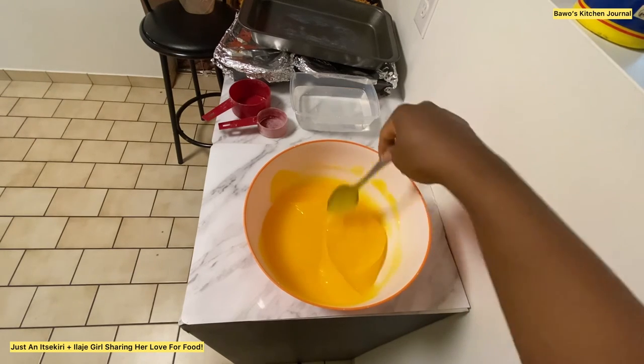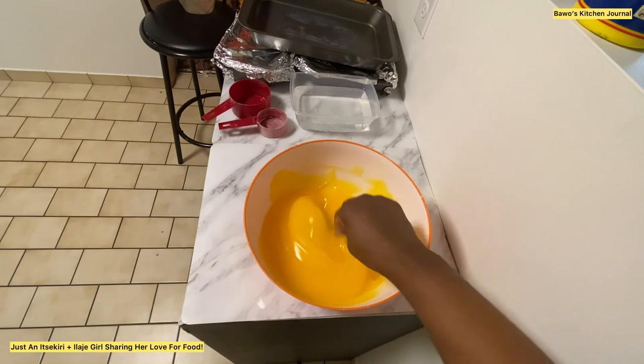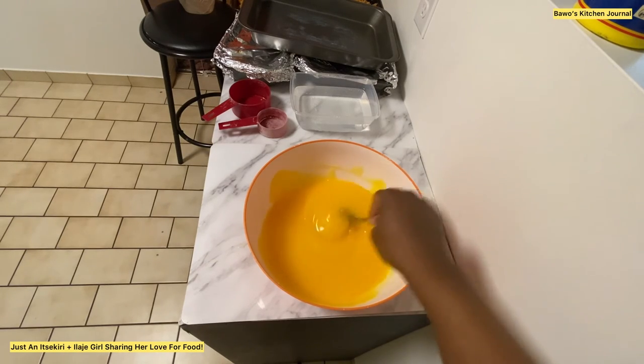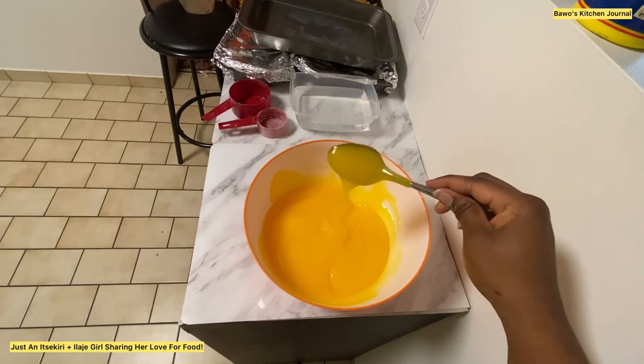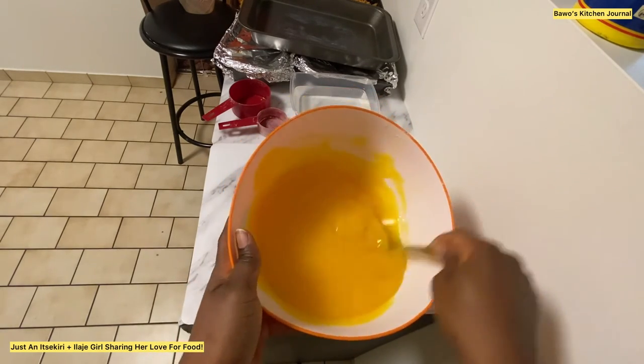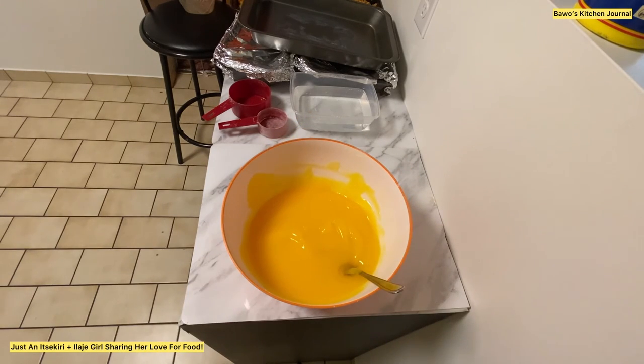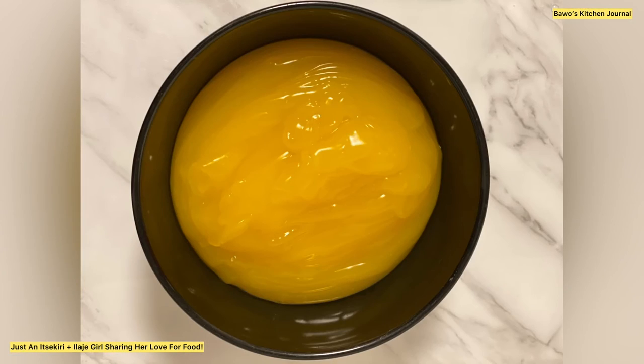That's all I have today on Bawa's Kitchen Journal. All the ingredients and measurements I've used are listed in the description below. Please don't forget to like, share, and subscribe, and I will see you next time. Until next time, I do hope you have a good day. With all my love, this is Bee — bye now!